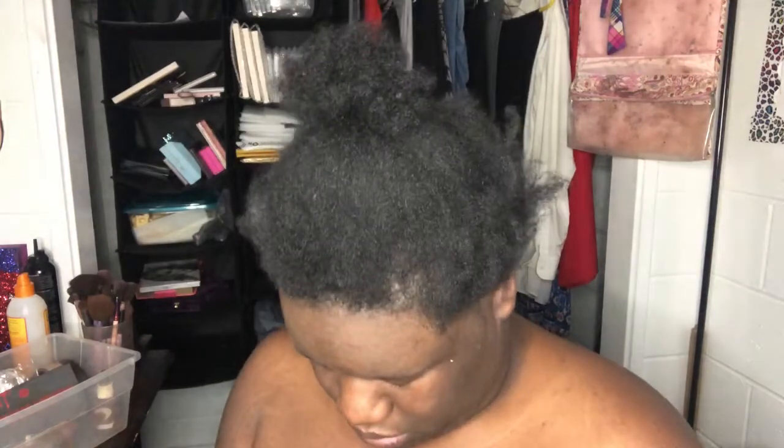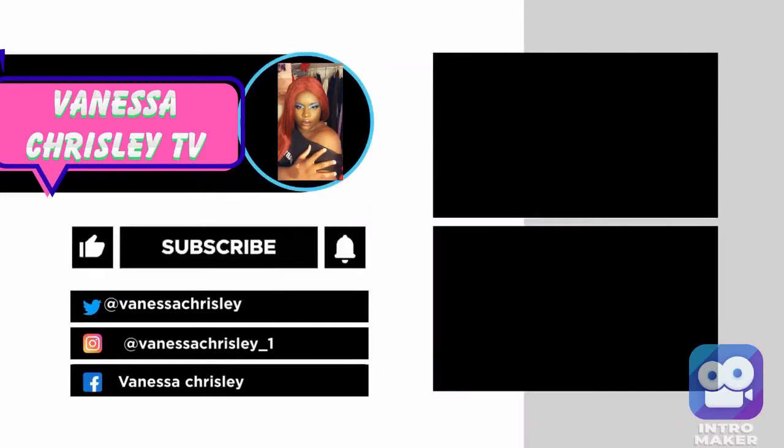Alright guys, this is it for this video. Hit that thumbs up, hit the subscribe button, and follow my social media down below, and my discount codes and my website if you want some makeup. I wasn't recording me putting the icing on the cake — that's messed up. I will see y'all Friday and Sunday with Storytimes. Okay guys, bye!